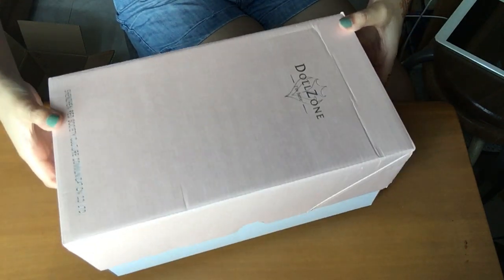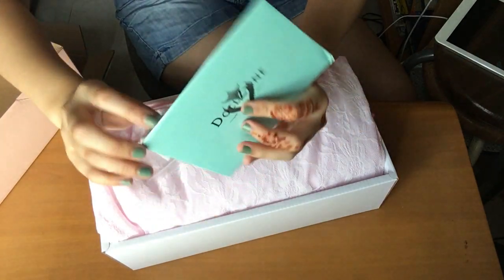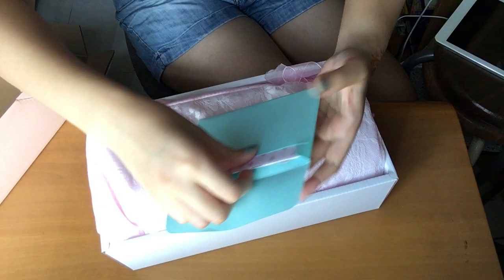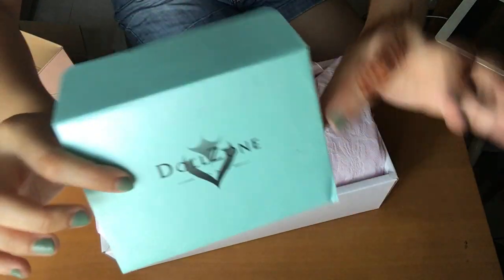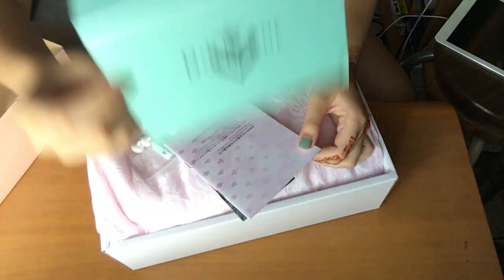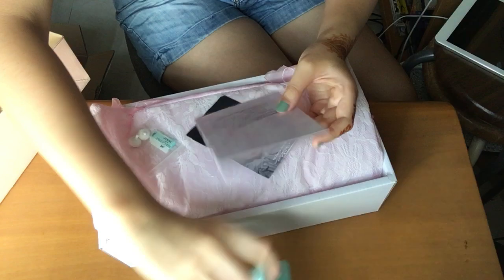This is actually a special doll, a limited edition for the Children's Day event, and it is a mini version of Cutter, which is called Your Cutter. This is the usual color that Dorsen BJD Company likes to use, but this time they all changed to pink — I don't know why, but it is pink.